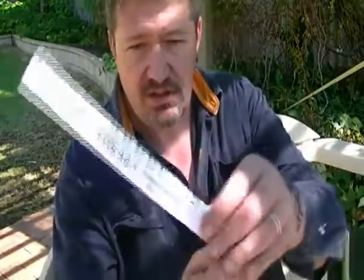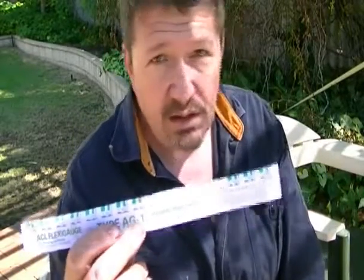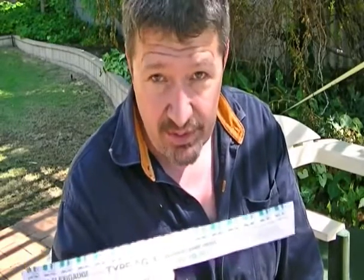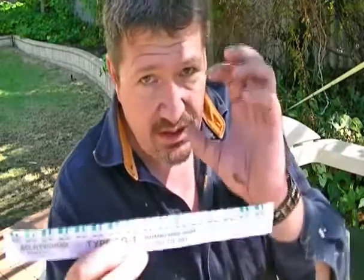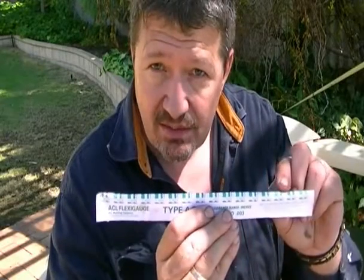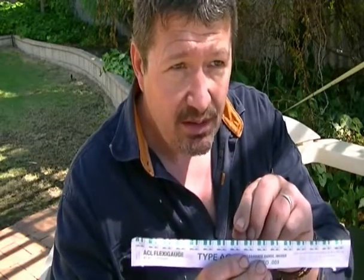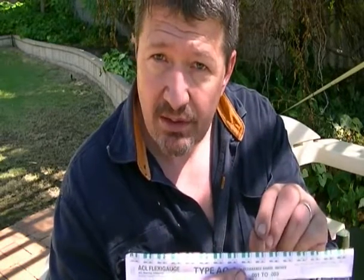This is going to be a quick instruction on how to use flexi gauge. It comes in different sizes and it helps you to measure the clearances of your bearings. Since you can't get feeler gauges or anything in there, how do you measure the gap on the bearing on the crankshaft? With flexi gauge - it has a very thin little reed inside a squashable plastic of a certain diameter, which then gets laid across the bearing.